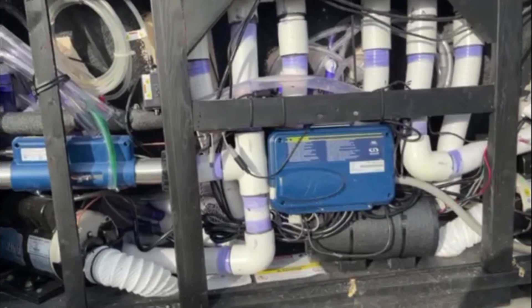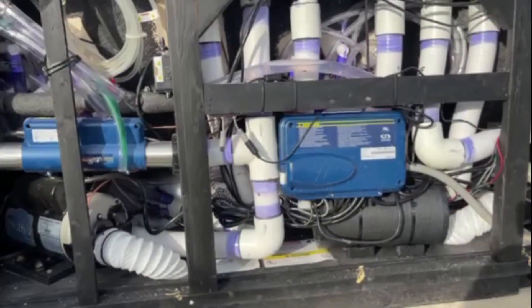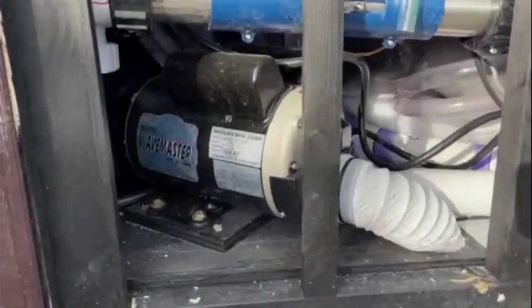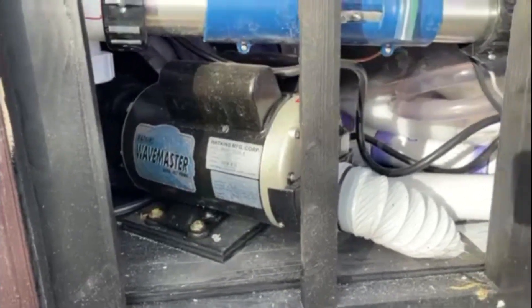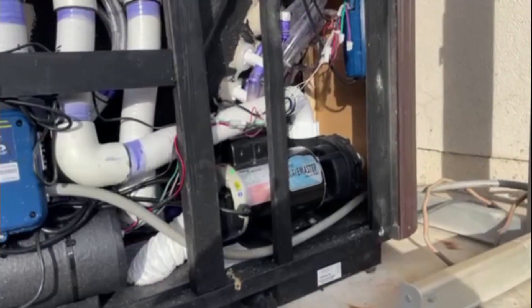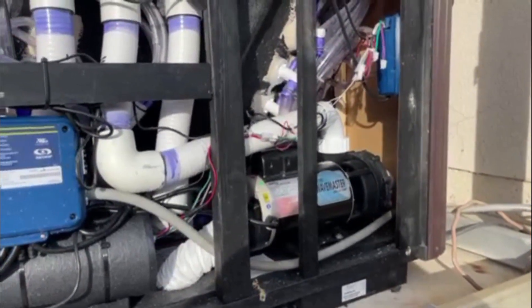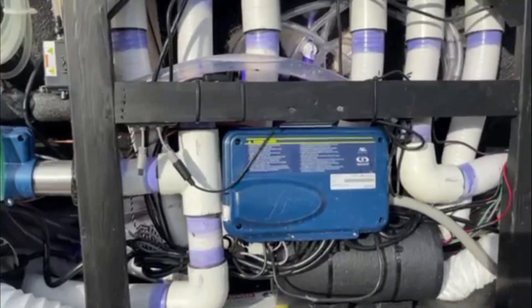Even though the hot tub is branded Aqua Terra from Costco, it is a version of a Watkins hot tub. You can see right here the pumps are Watkins brand — the 6500 jet pump Watkins Wavemaster. And that's the 6000 jet pump, so it's two different jet pumps. And then that looks like the power.